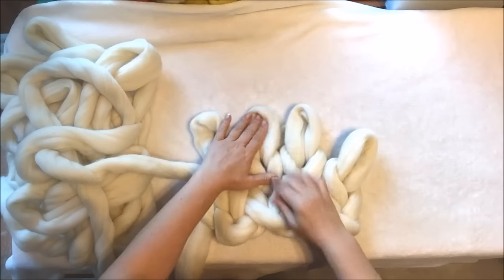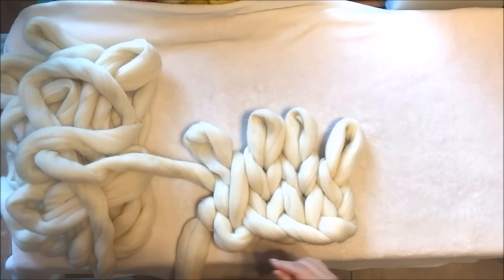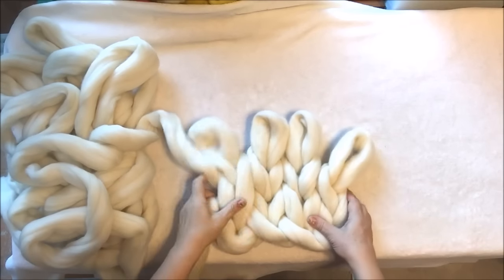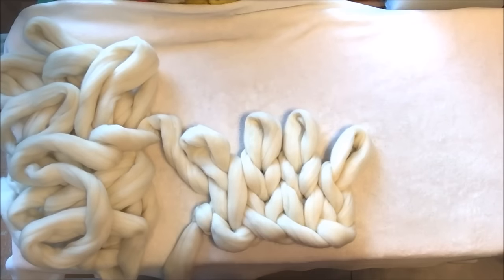We will keep doing this way until all the yarn is gone. Then I will come back and show you how to cast off and actually make it an infinity scarf.